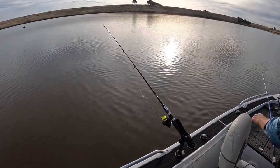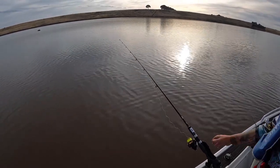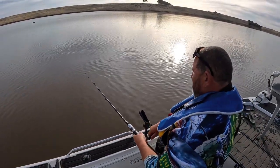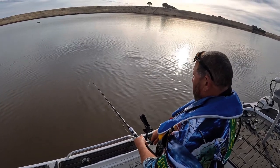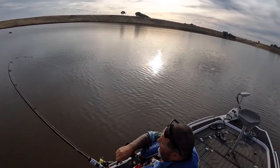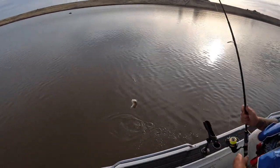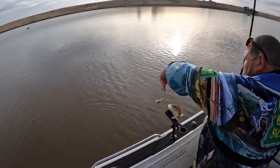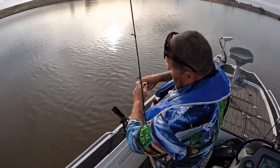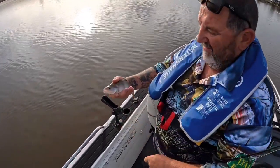Don't forget, we only just threw that yabby in. As you can see it's starting to move out a little bit — a little line going off there just then. I'd say we've got one on there. Only just threw it in, two or three minutes. Let him take a little bit of line, and then just into them — just like that. A little reddy, little size.